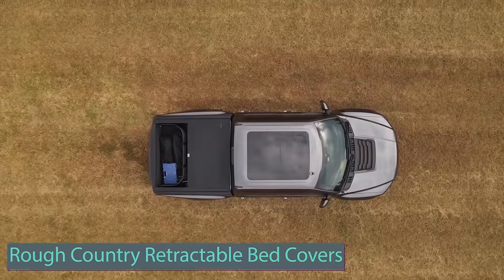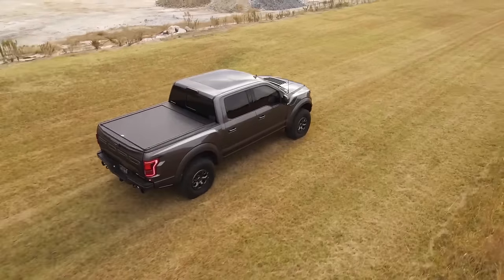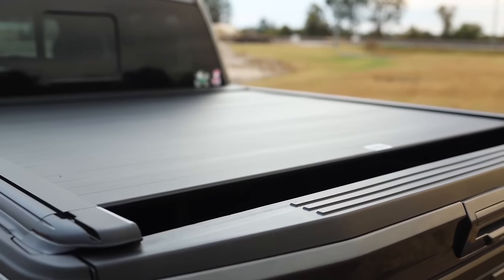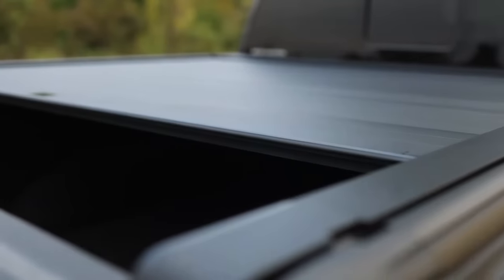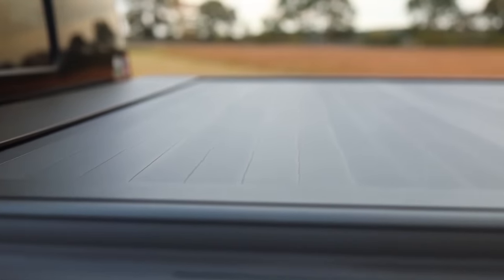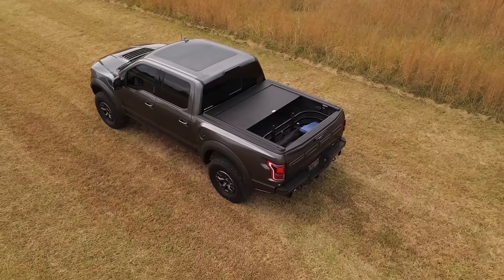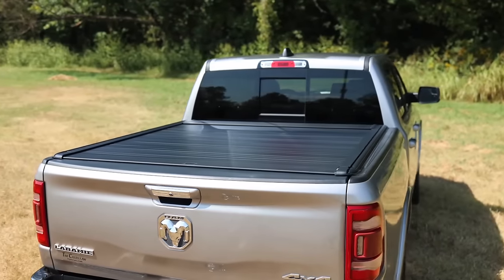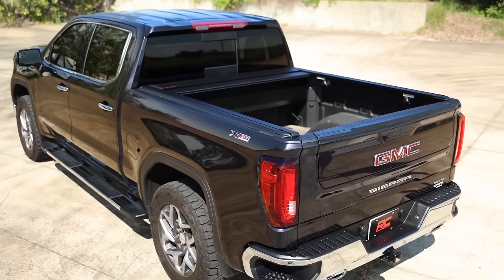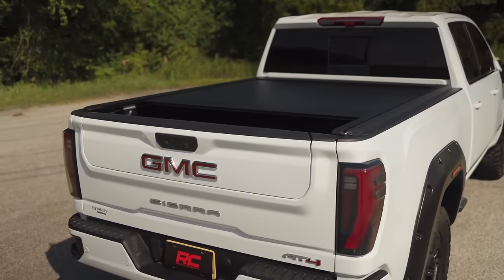All pickup truck owners understand the need to keep things secure in the truck bed. Whether navigating trails or cruising highways, this precision-engineered bed cover ensures your gear stays secure in any weather. Lock it at any position along the rails using the unique electromagnetic brake for customizable storage. Benefit from nearly full bed access as the cover smoothly retracts, maximizing your truck's storage potential. Crafted from heavy-duty aluminum with a matte black finish, it withstands daily wear and outdoor challenges.